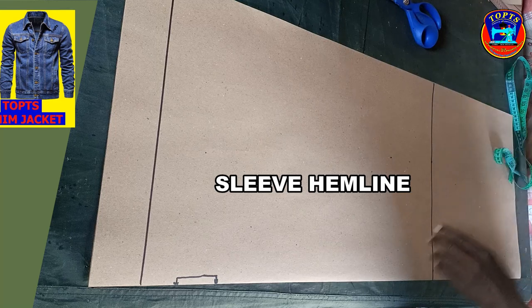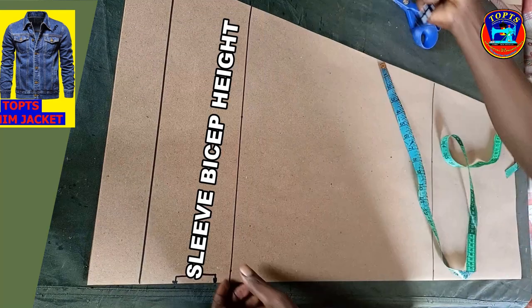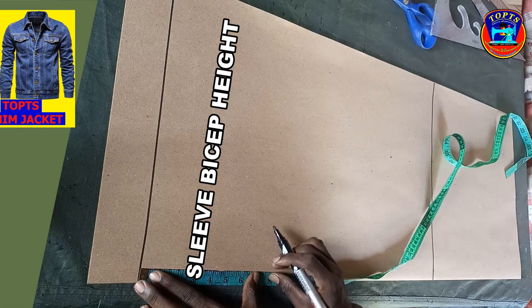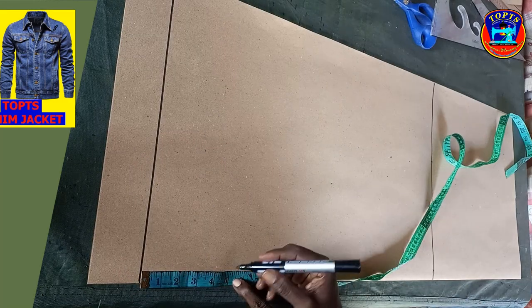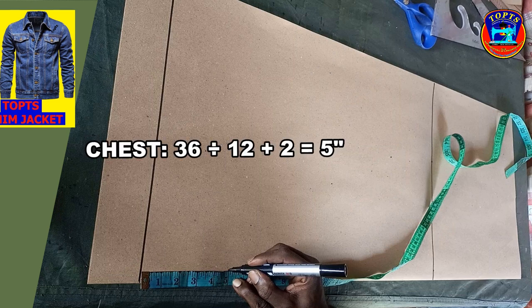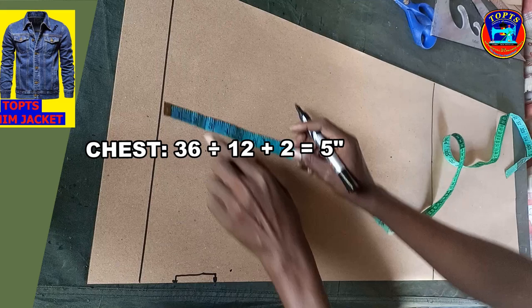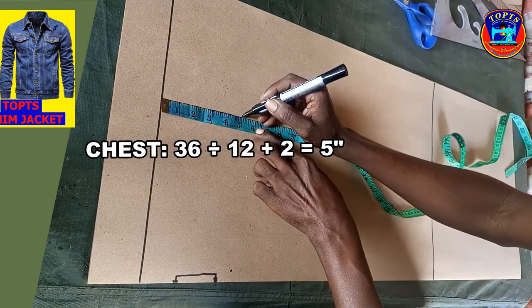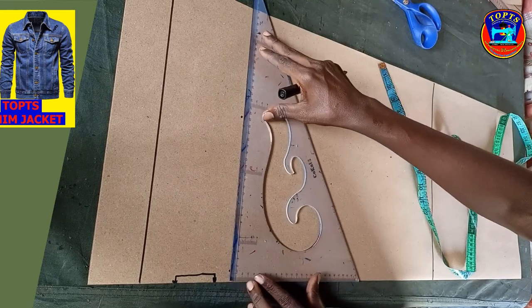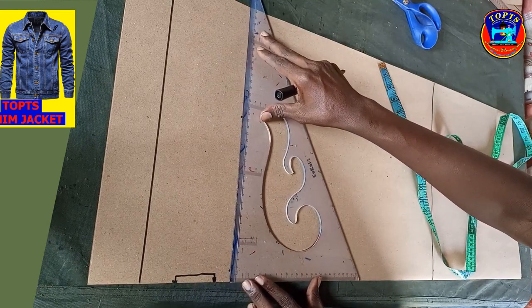Next is to determine the sleeve bicep line. From point A, I measure downwards using the formula: chest measurement divided by 12 plus 2. My chest is 36 inches divided by 12 giving me 3 inches, plus 2 giving me 5 inches. So I mark 5 inches here, then I square across a bicep straight line like this.